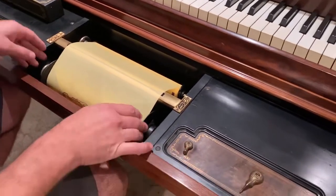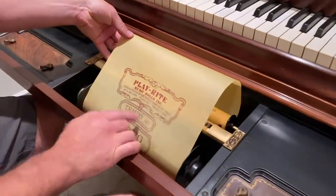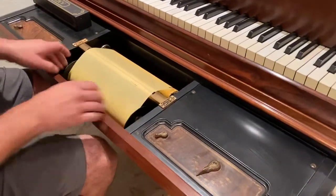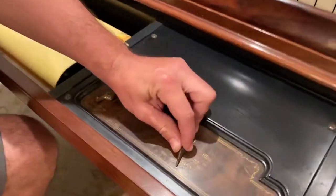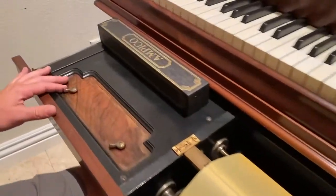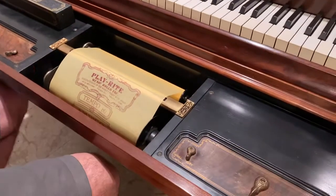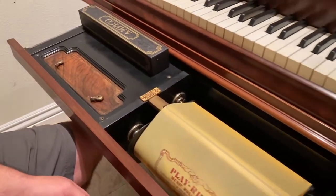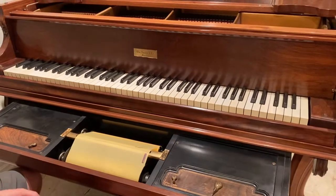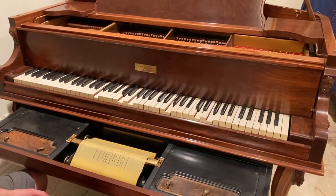Then you're going to press play. Also, there's a tempo right here and it says tempo 80. So we're going to keep that in mind — roll it on, and over here there's a tempo dial, so you're going to turn it to 80. Then come over to this side and press start.